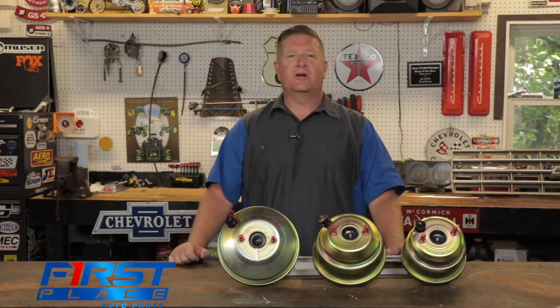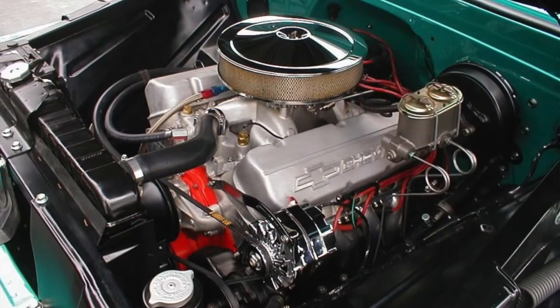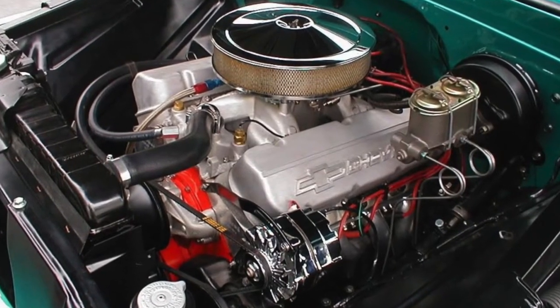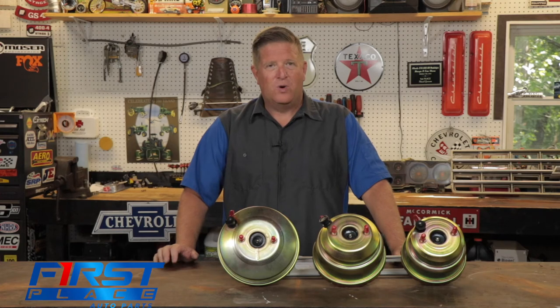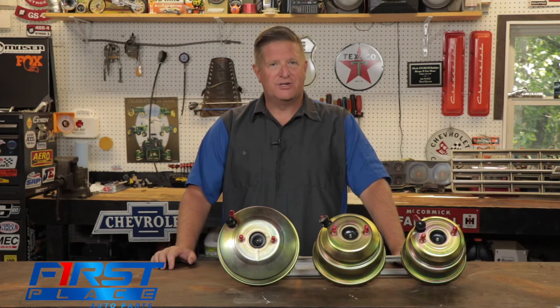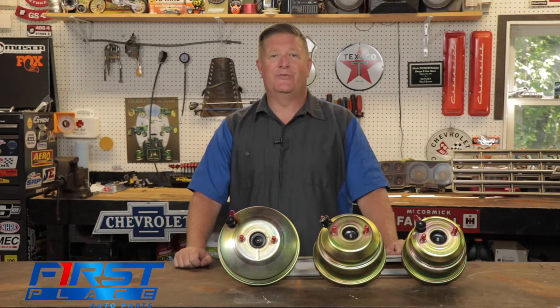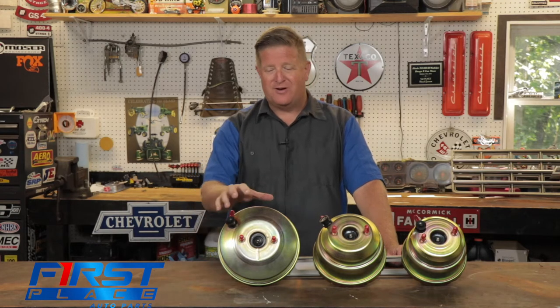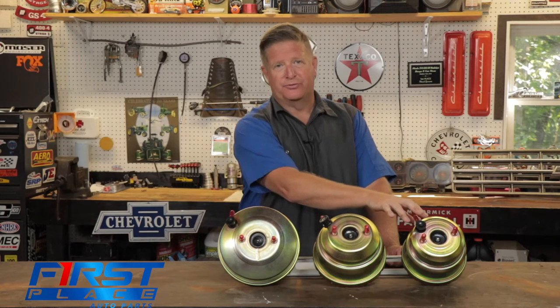The firewall of your car is a fairly congested place. The brake booster gets bolted between the master cylinder and the firewall and typically lives on the driver's side of the car. What I have here on the table is a 9 inch, an 8 inch, and a 7 inch booster.